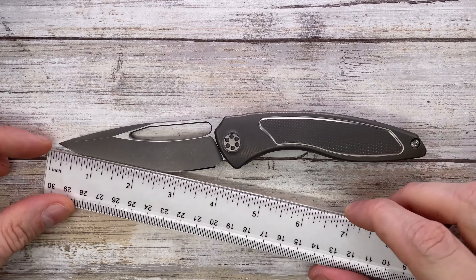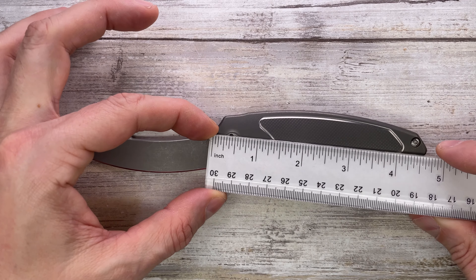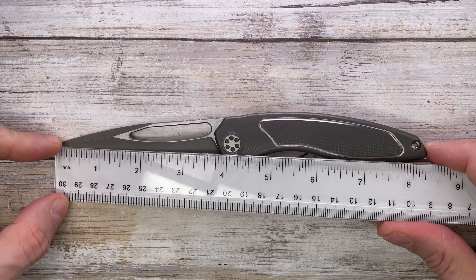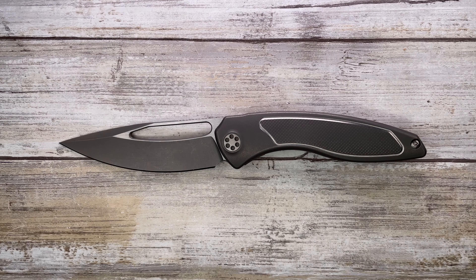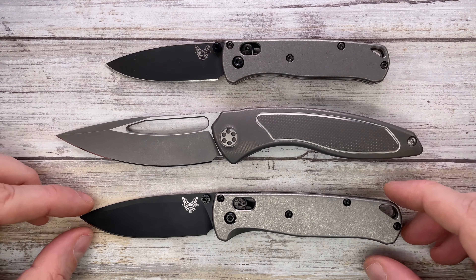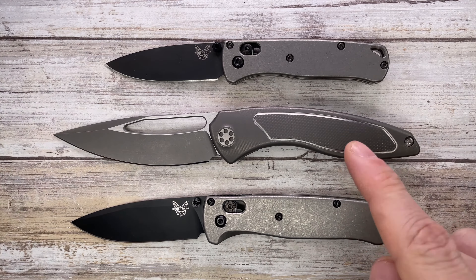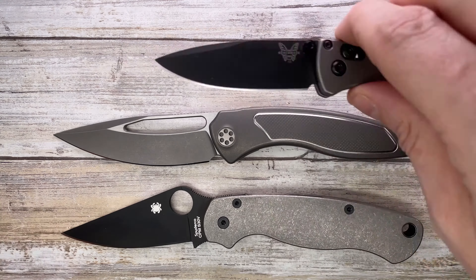Let's quickly check the size first. We have a 3.75-inch long cutting edge and a 4.75-inch long handle, which contributes to an overall length of 8.4 inches. Checking it up against the Benchmade Bagout and Mini Bagout will give you a clearer idea of the size. It's not a small knife, but it feels kind of small in the hand.